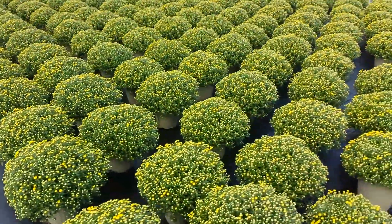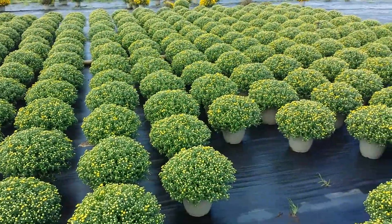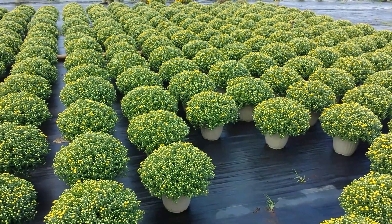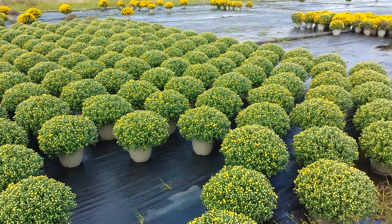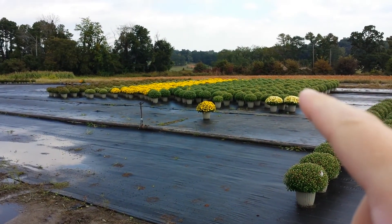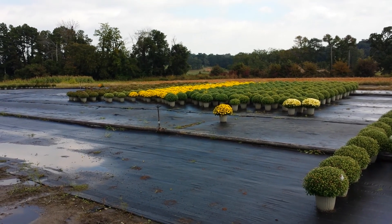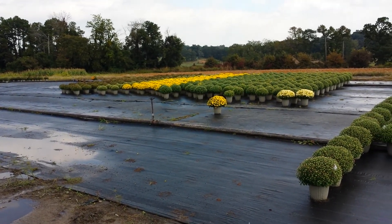This is the last of the yellow that I have. I think we had about 200 pots left available. These are some trials that we have over here. So between the trials and this yellow, we don't have a whole lot left.